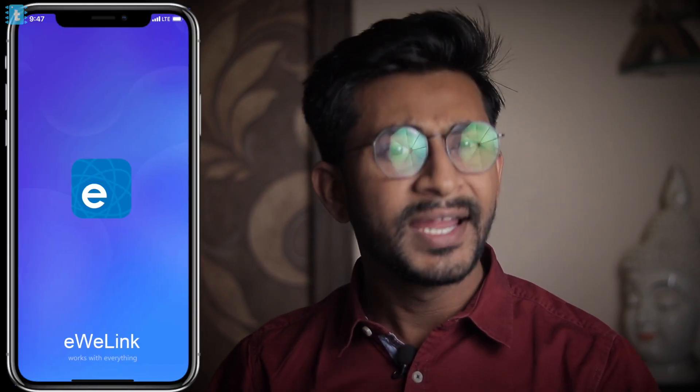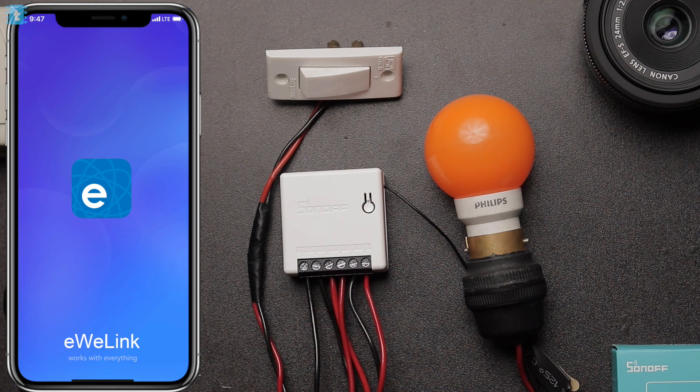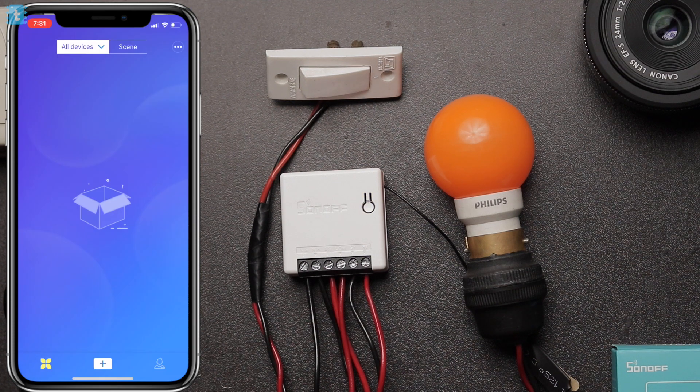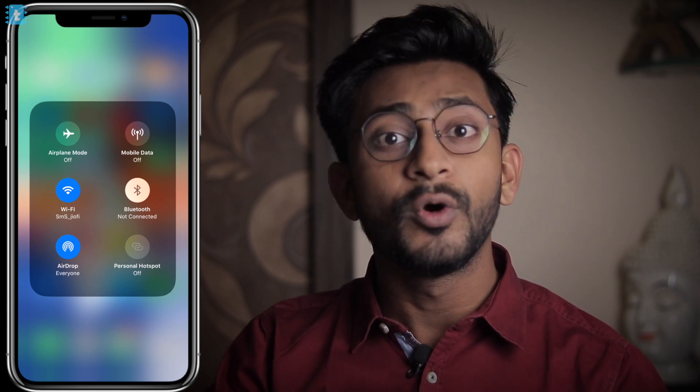We also have a smartphone app using which you can control this switch from anywhere in the world via internet. For that you need the app called eWeLink on your smartphone. It's available for both iOS and Android. Just open the app, make an account, and you'll get the main screen. Before moving ahead, make sure your smartphone is connected to the same Wi-Fi router whose credentials you want to add inside Sonoff Mini.